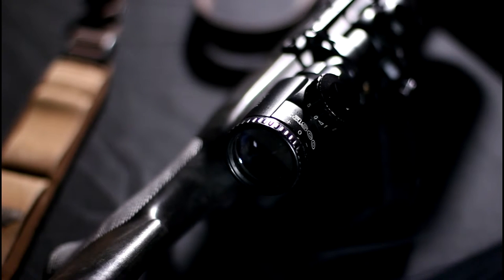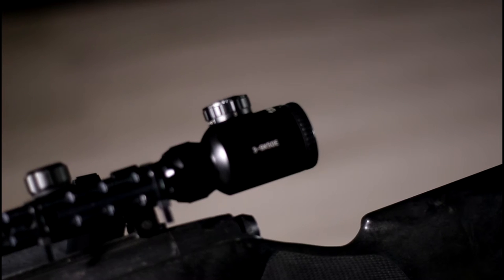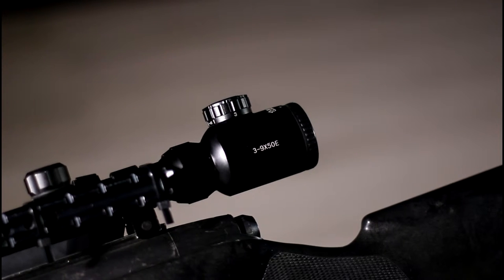I use a Tasco 3-9x50E red and green illuminated scope. This lets in a lot of light at the objective lens and is incredibly clear. The only visible markings on the APS2 are on the butt plate.